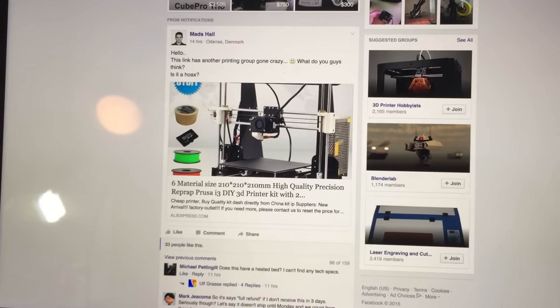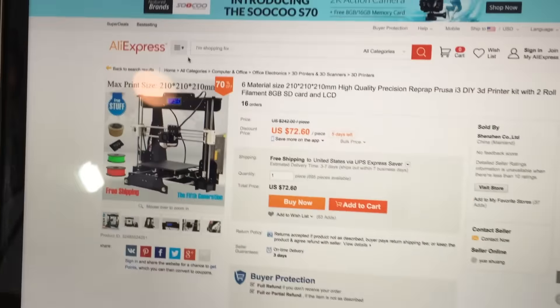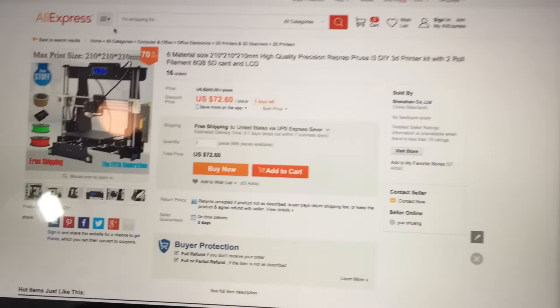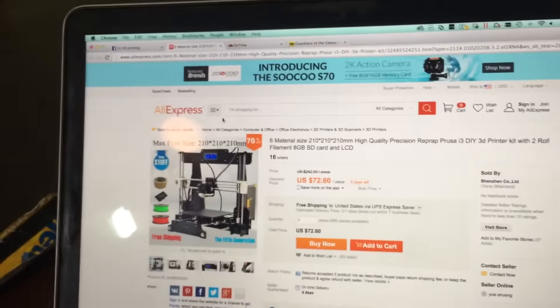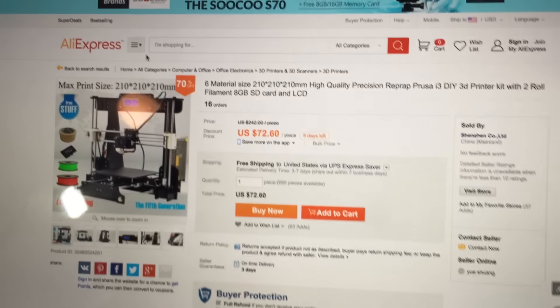Like an idiot, I went over to AliExpress — I don't know if that was insensitive or something — but anyways, I went over to AliExpress and actually purchased the $72 printer.